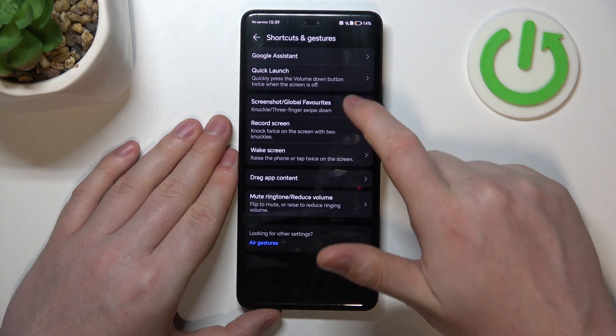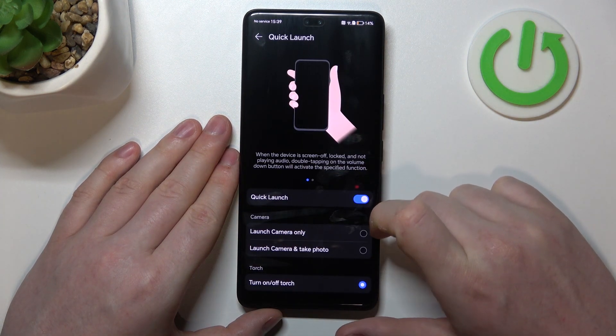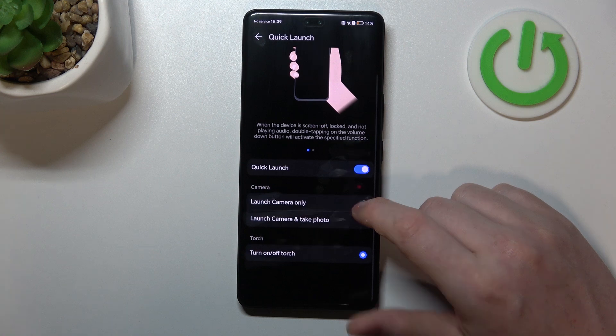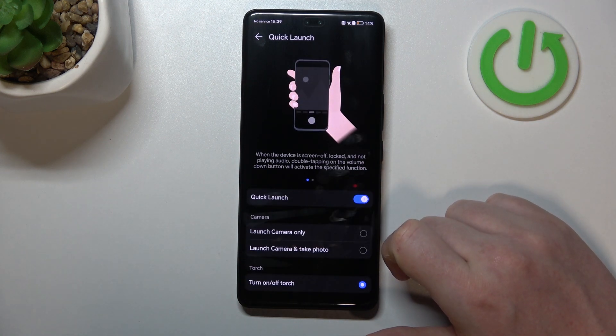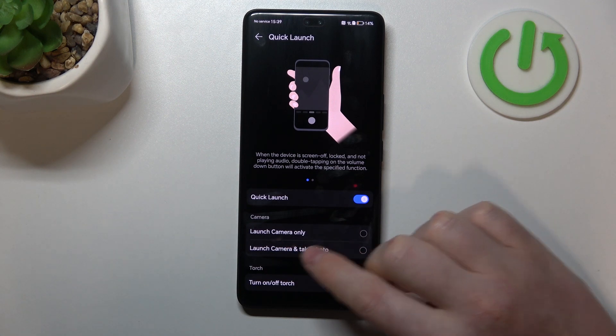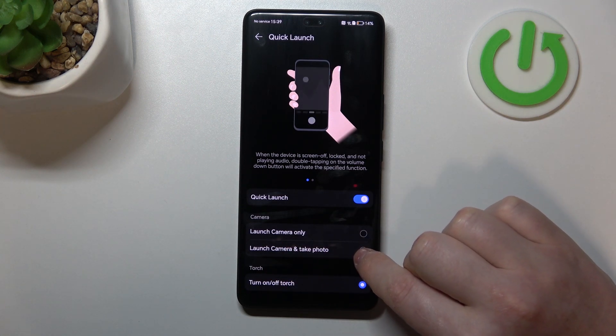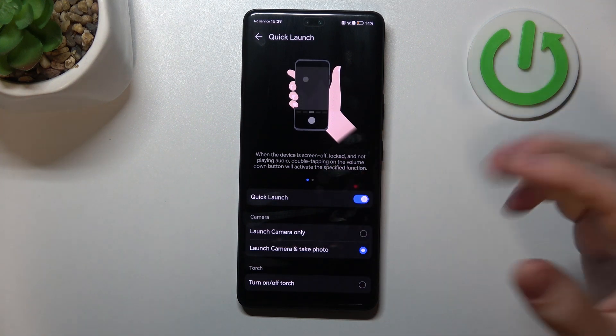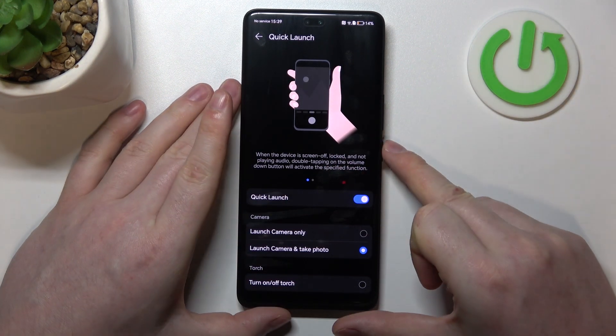Now go back and enter Quick Launch. Make sure Quick Launch is activated, otherwise all of the options will be grayed out. You can assign one of the actions — for example, launch camera only, or launch camera and take a photo, by holding the volume down button when your screen is locked.